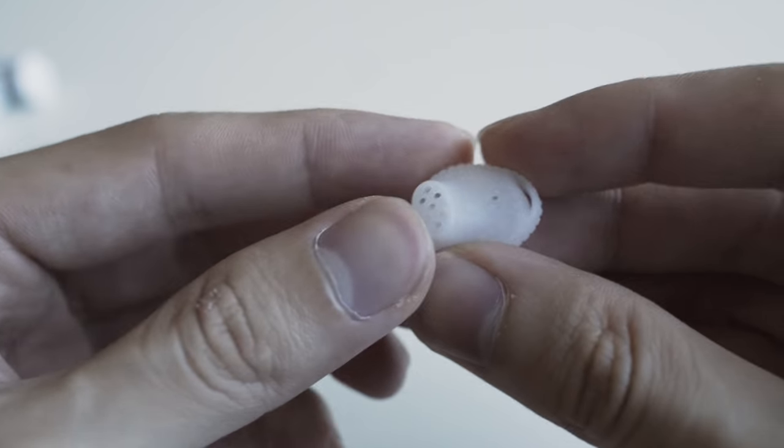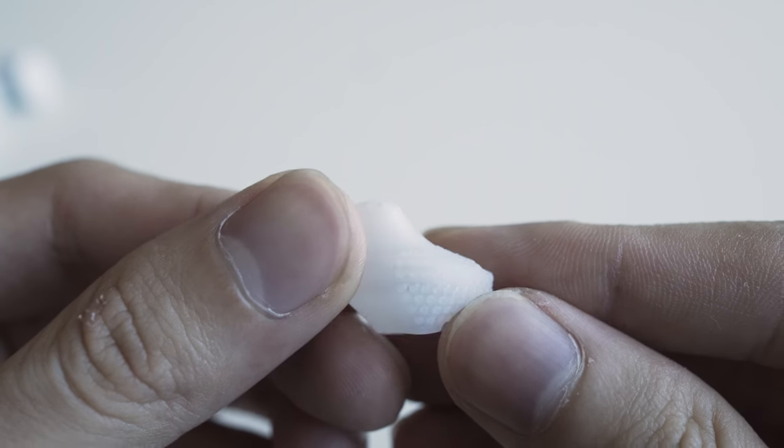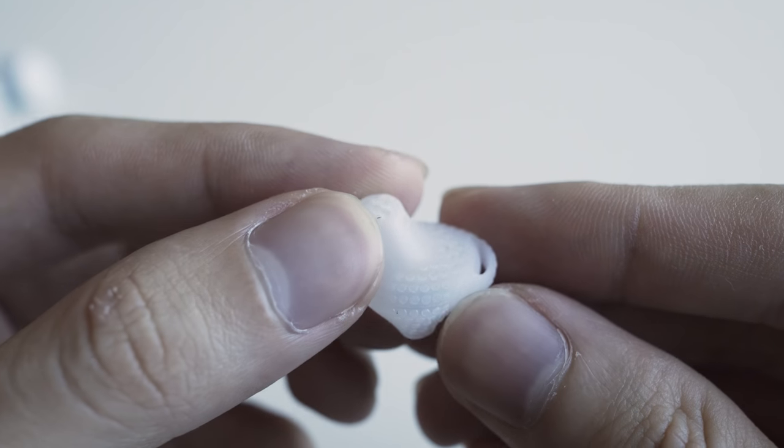This is a hybrid IEM. It's actually an earphone with a rubber tube that has a dot matrix design and a small ear fin that helps to lock at the outer part of the ear. With this design, it channels the sound into your ear canal.